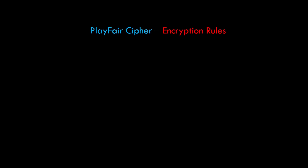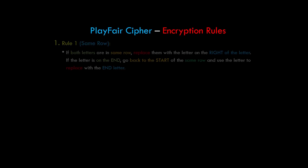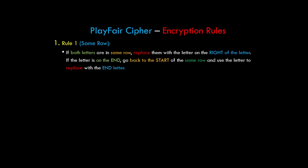Before we start the encryption process, there are three major rules to understand. Rule 1 is for the same row: if both letters are in the same row, replace them with the letter to the right. If the letter is at the end, go back to the start of the same row and use that letter as the replacement.